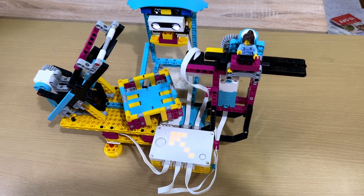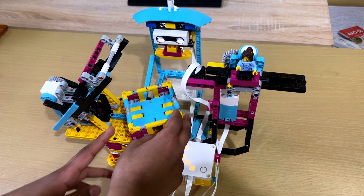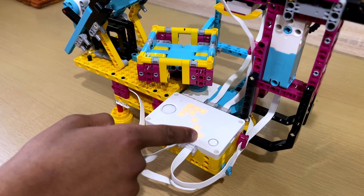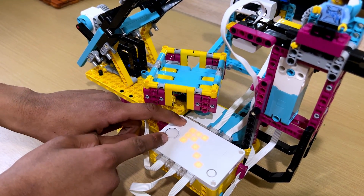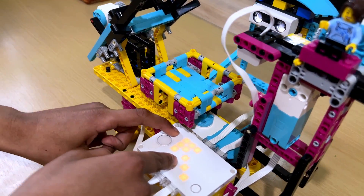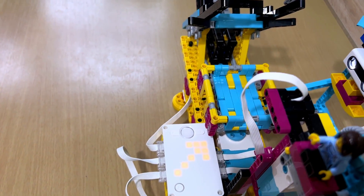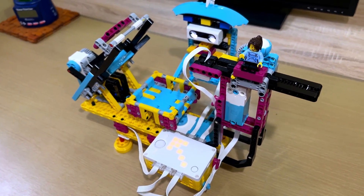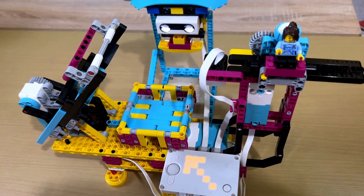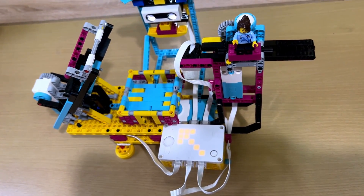A couple of things to note: when you install the cube slot, it might be tilted, but no worries — after you start the program and it says it's ready to insert the cube, you can simply press the arrow buttons to change the position and make it straight. I just click the arrows to make it straight and then you can insert the cube in. There's also an additional step that makes the robot solve the cube faster, and if you want, you can install it and it's going to be very fast.